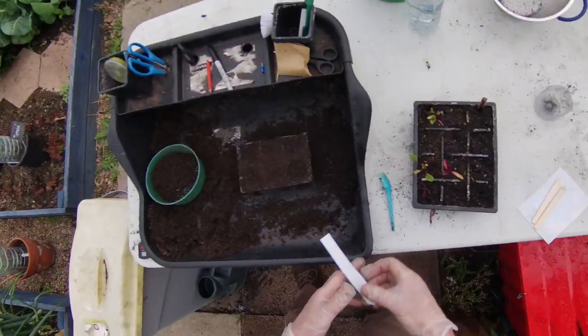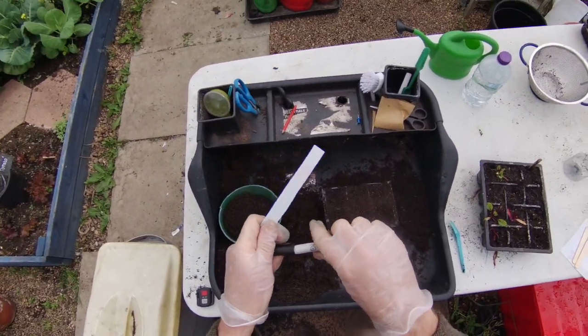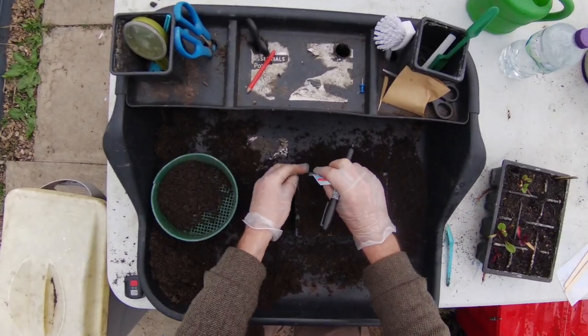Now add your label. Some people also like to add the date, so if they do a lot of sowing they can tell if something hasn't germinated and it's been too long.